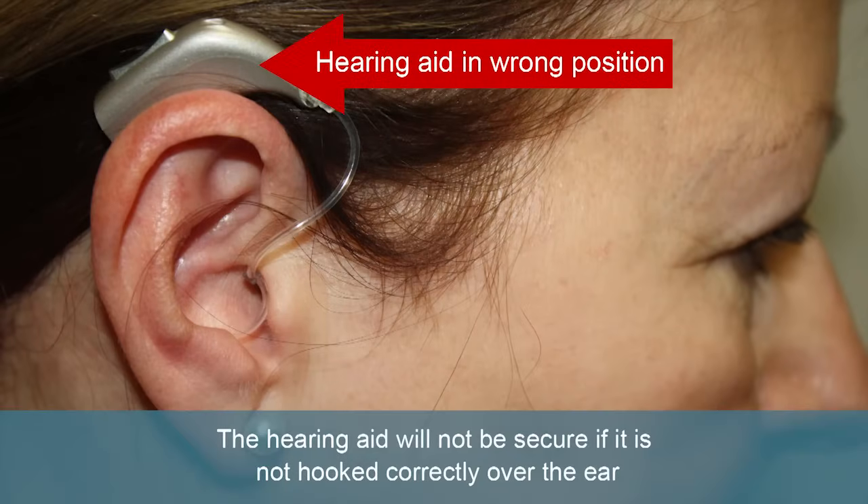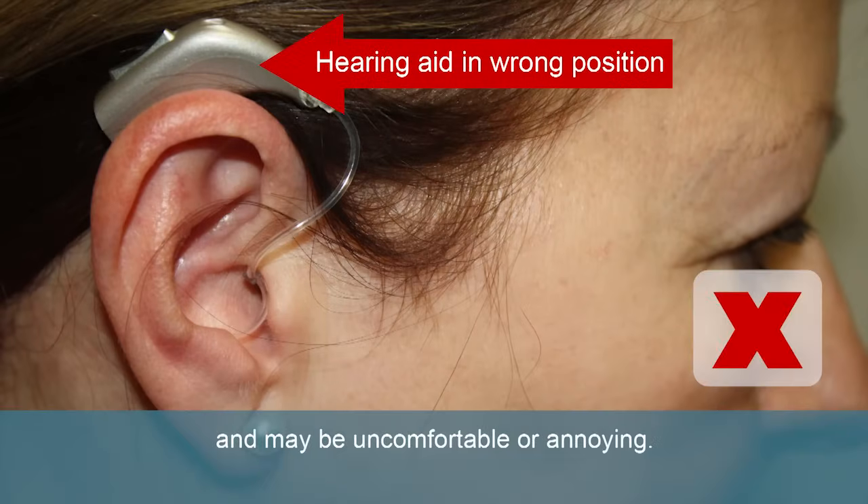The hearing aid will not be secure if it is not hooked correctly over the ear, and may be uncomfortable or annoying.